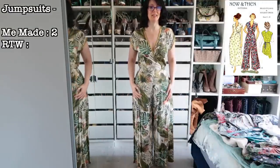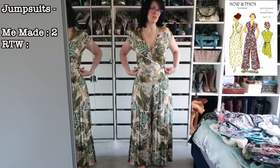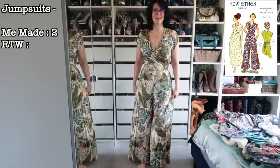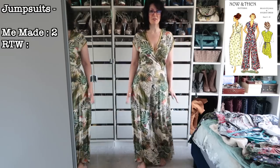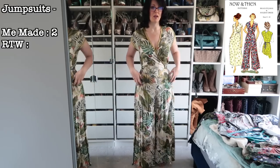Beach pajamas — I absolutely love these! I actually made these to wear on Christmas Day and they were great because you can tighten or loosen the ties around the waist depending on how much Christmas dinner you've eaten. I love this print and these are definitely staying. I'll be wearing them over the warm months.